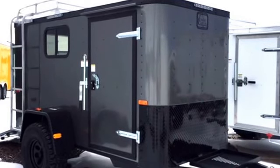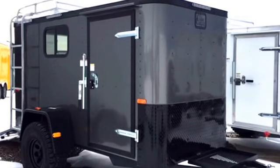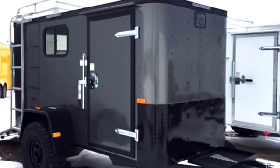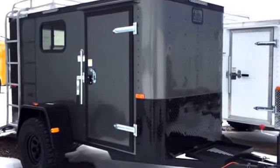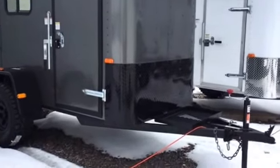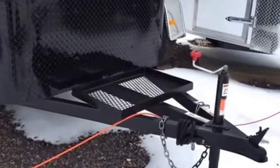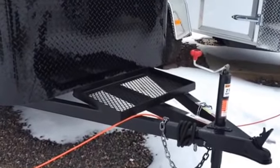Let me show you some of the really cool features this trailer has. This is truly an off-road trailer — you can take it with your Jeep off-road and get your ATVs where you actually want to take them. This trailer is equipped with a front generator platform up here, so you've got a place to hold your generator. We did the extra long triple tube tongue on this as well.